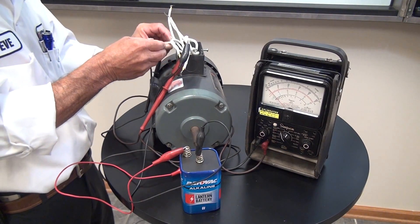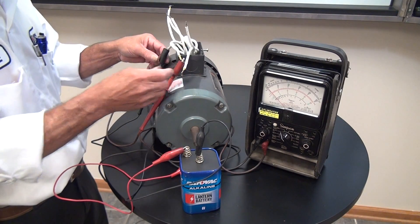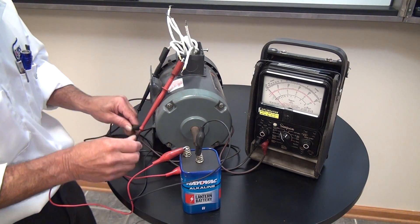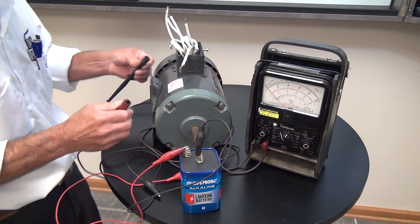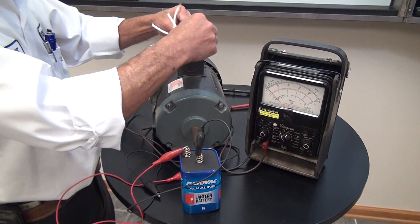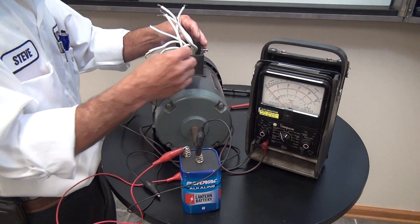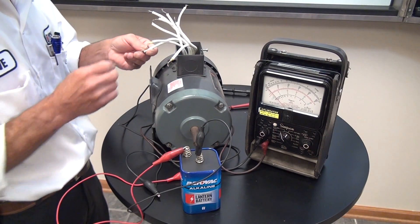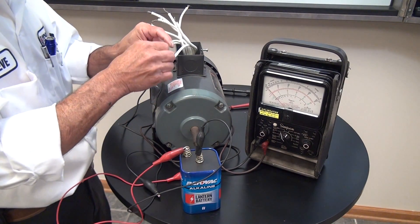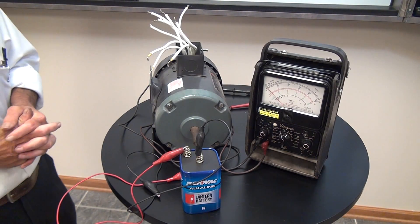So now we've identified all nine leads and this motor could be safely energized, knowing that our connection is correct. This procedure works on a Y-connected motor. The Delta-connected motor, which we've already talked about, has a different procedure which we can cover at a different time. We'll see you next time.